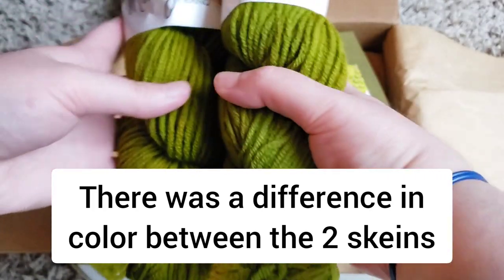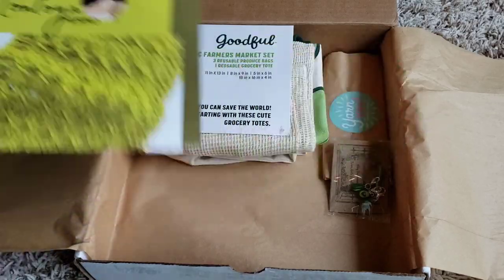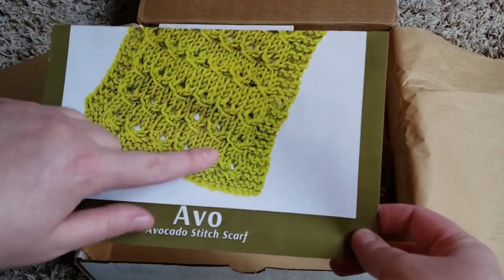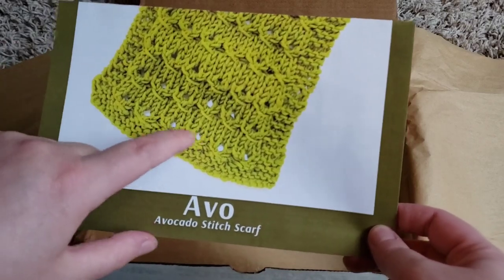There's the yarn obviously, and then we have the rest of the box. I think this card is just talking about the yarn. Look at this cute scarf — there's a stitch pattern that looks kind of like an open avocado with the pit there.